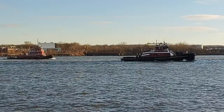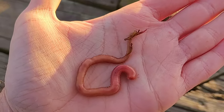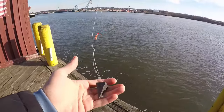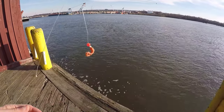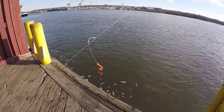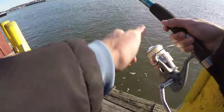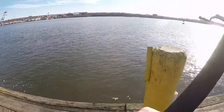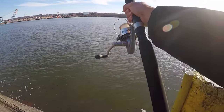Better look at the setup: got a three-ounce sinker. Hopefully that holds. There's a little piece of bloodworm on the low hook and another small piece on the high hook. Hoping three ounces can hold it — should be good right now, but as the water starts ripping closer to high tide we might have a problem. Let's chuck this thing out there and wait.